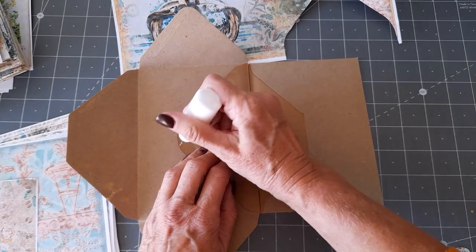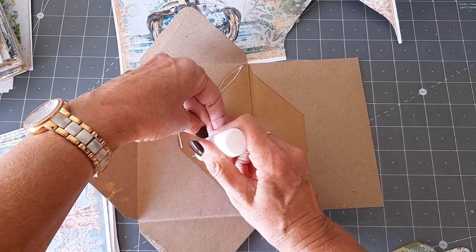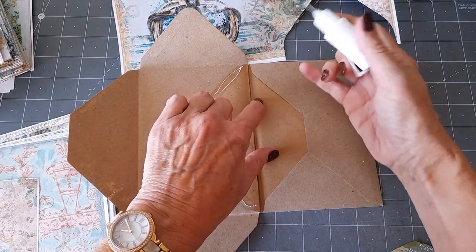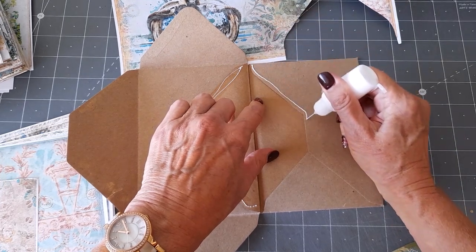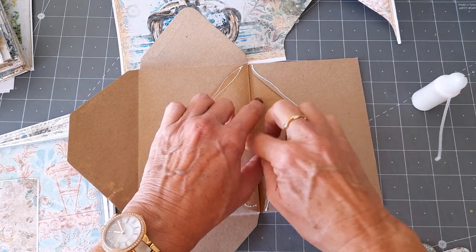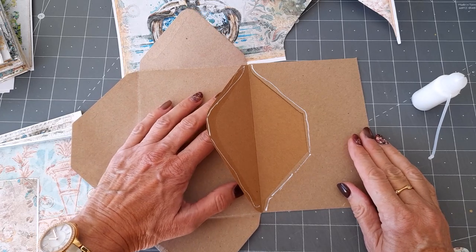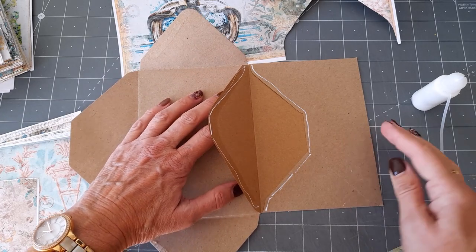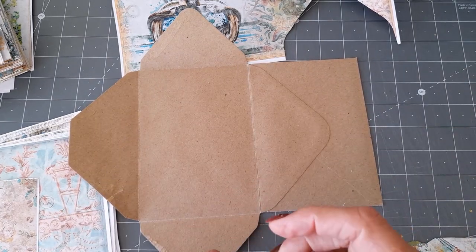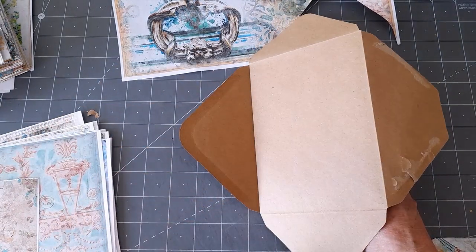I'm going to close it across there. I'm sure that's how I did my last one - famous last words. I'm not gluing in here because you don't want to close that - that's going to be a pocket, so you do not want to close that up. A schoolgirl error would be to put glue all in there, so all I've done is put glue on the edges. I'm going to line that up and close it - so I've now added my other envelope and its other flap is just there.